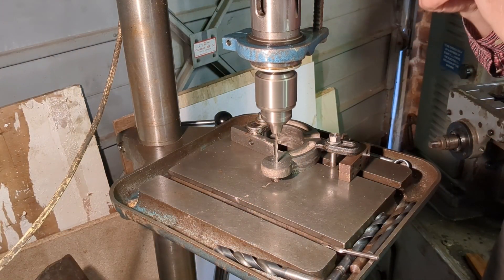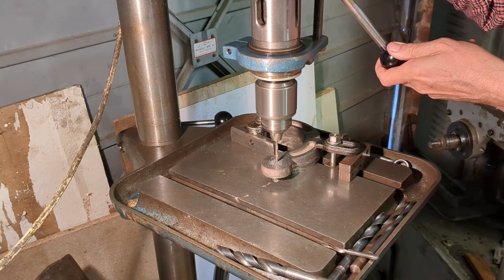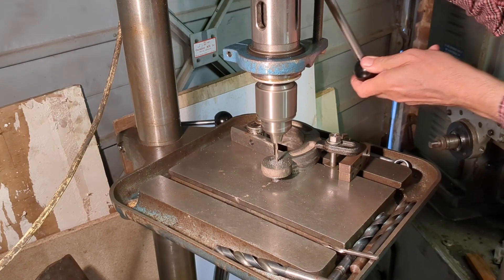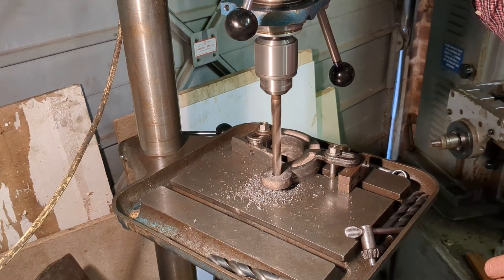The other half of the fixed steady is now on the table and I'm carefully opening up the holes ready for reaming half inch. Unfortunately I didn't run the camera for the reaming, but that was a very straightforward operation.